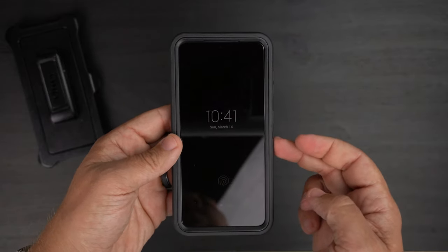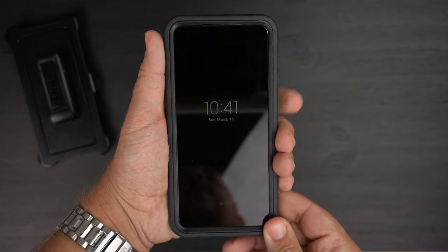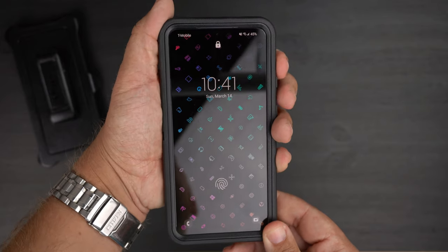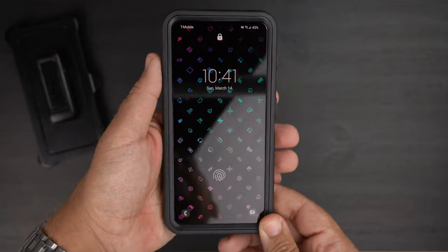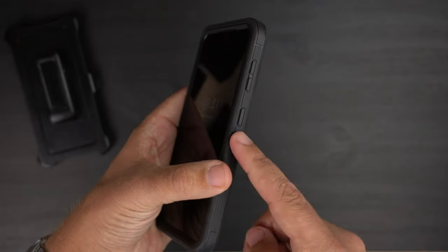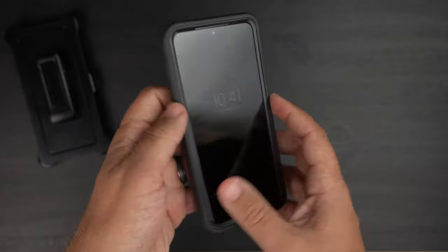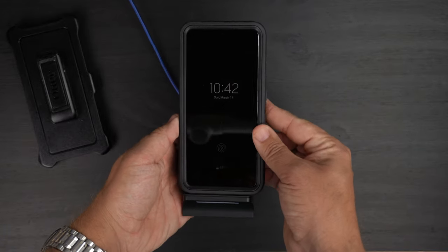Now let's do the button test and see how responsive and clicky they are — first the power button, then volume up and down. It definitely passes the clicky button test — they are very clicky and responsive. Then let's do the Qi wireless charging test and see how this performs.